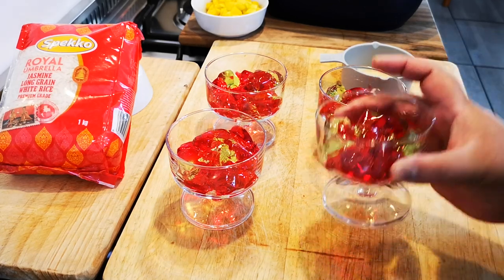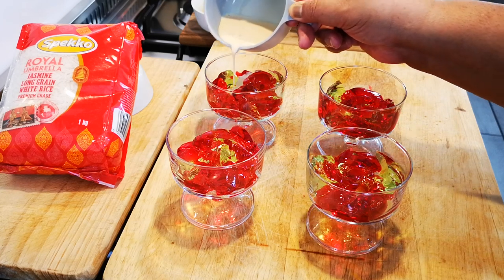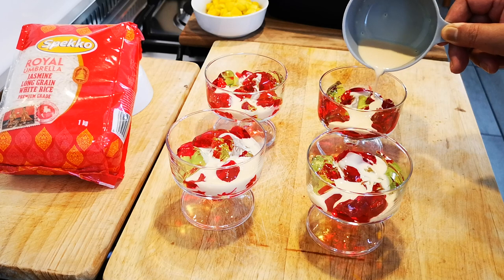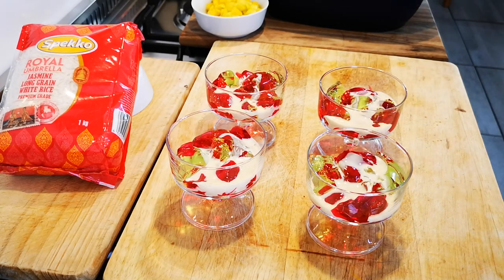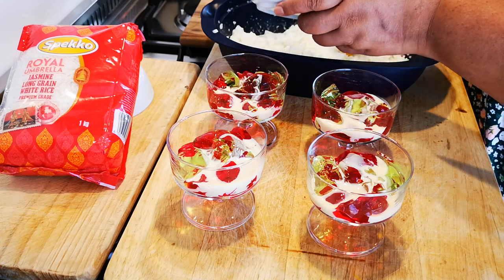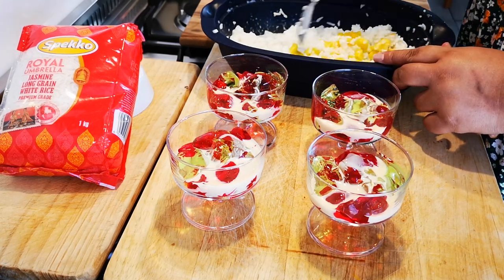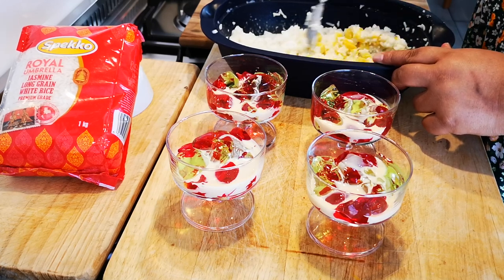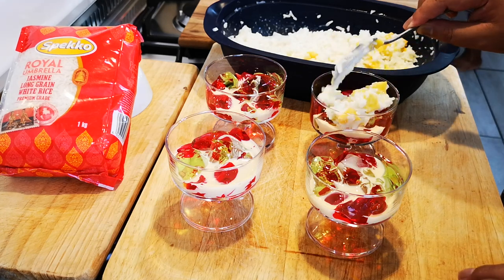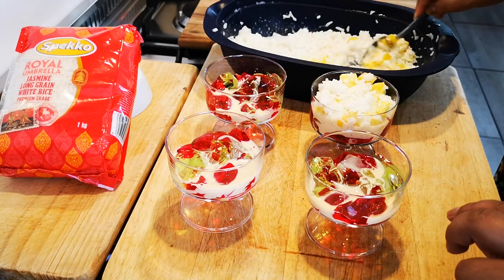As you can see, the jelly is in my glass bowl. I'm going to add just a little bit of evaporated milk in each one. And now I'm going to mix the mango into my rice, keeping some for decoration. I'm going to dish the rice pudding on top — the sticky mango and rice in each one.